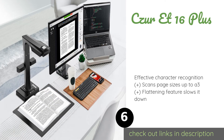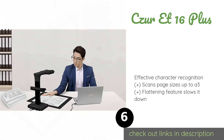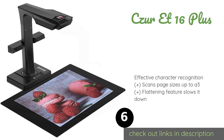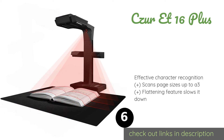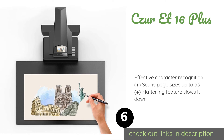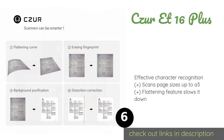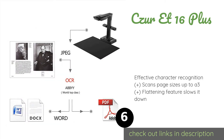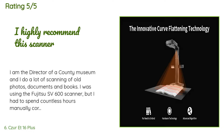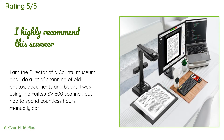The next one is the CZUR ET 16 Plus. While the CZUR ET 16 Plus may not be a traditional flatbed or sheet-fed model, its design makes it ideal for capturing books and similar documents with remarkable speed and accuracy. It can record both pages of an open text in under two seconds. The price is around $425. Check out the product link in the YouTube description below. This product has averaged 3.8 stars from more than 331 customer reviews.